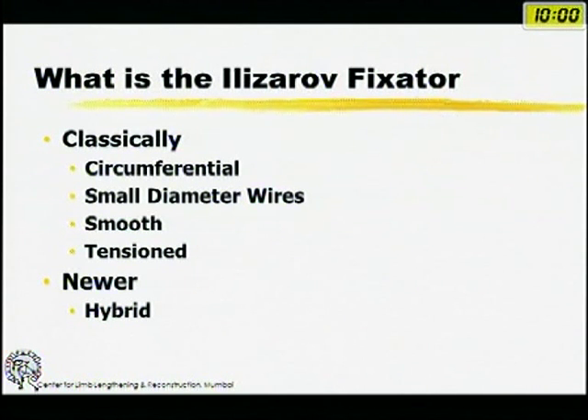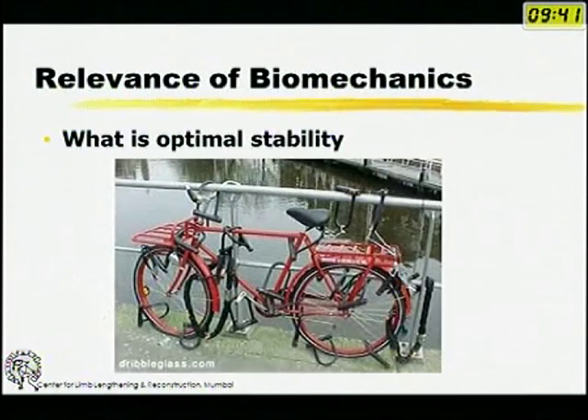So better understand a little about the biomechanics. What is the Ilizarov classically? The Ilizarov is a small wire fixator which is circumferential in design with smooth and tensioned wires, but nowadays we more or less tend to use more of a hybrid fixator.